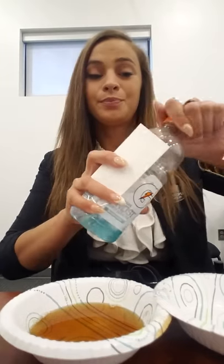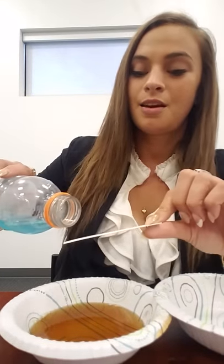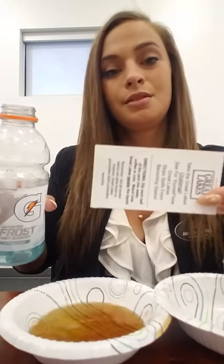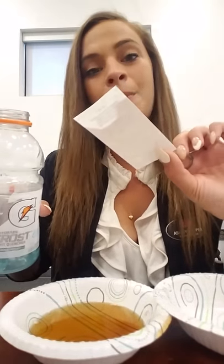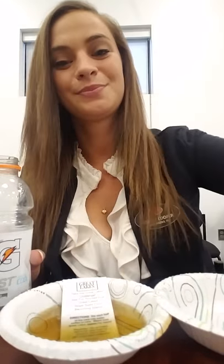I have another drink here — Gatorade. So you're going to see the untreated half of the card soak up that Gatorade. The treated half, I can dump it all over and it just rolls right off. That's why you need Great Lakes Chemical Protection. Thank you.